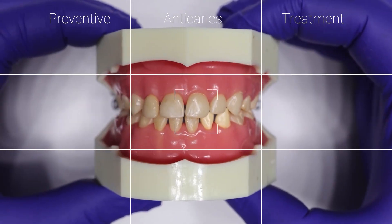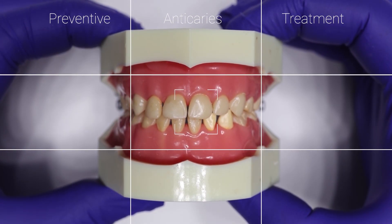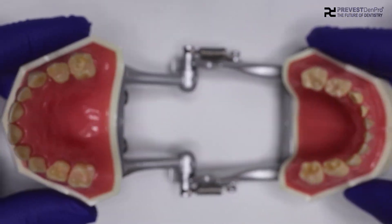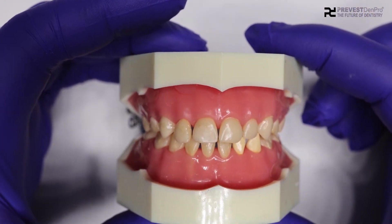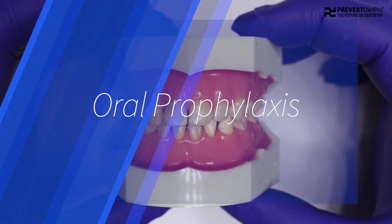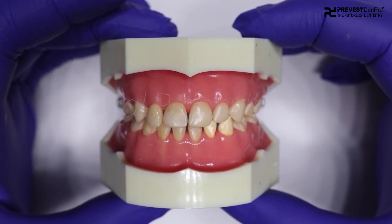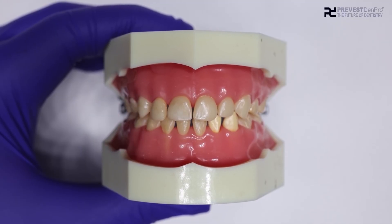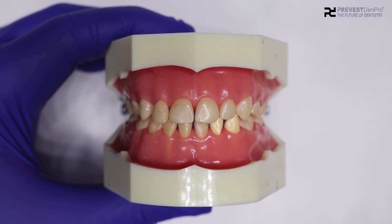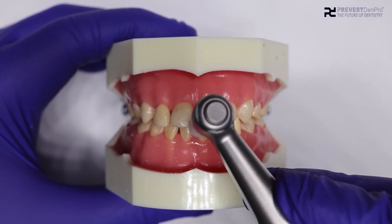Hi friends, today's video is about preventive anti-caries treatment, done with the help of Fluorotop APF, which is a topical fluoride gel. This is a demonstration video, so let's proceed step by step. The first step involves complete oral prophylaxis — removing all the debris and excess fluid from the tooth surfaces.